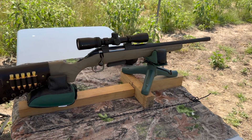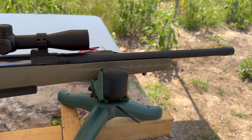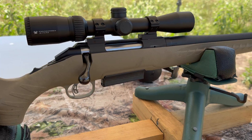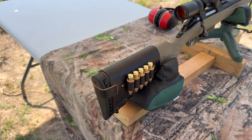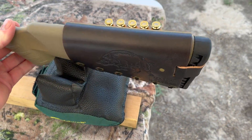My test rifle today is my Ruger American Ranch chambered in 450 Bushmaster. It's got a 16 inch barrel. Up top I've got a Vortex Crossfire 2 scope, and coming on back I've got one of my handmade leather cartridge cuffs. Check out my website masonleather.com — I would love to make you one. I'll link it in the description and in the pinned comment.